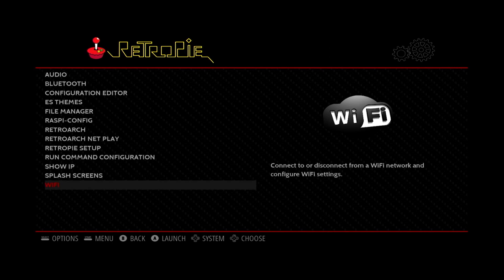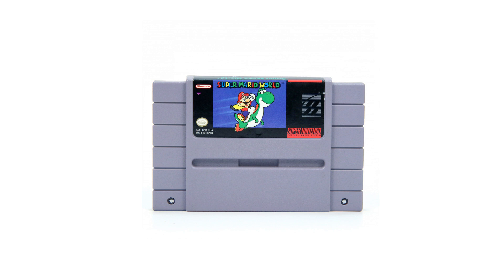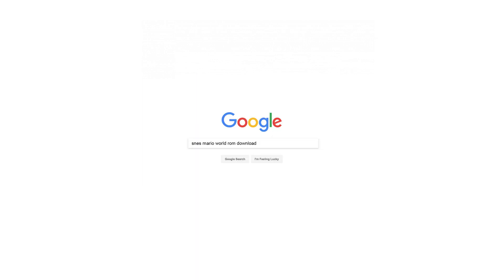Now that we're connected to Wi-Fi we'll be able to connect to the Pi with your computer and transfer games to it. To play games on the Pi you'll have to find and download them from somewhere online. What you're looking for are ROM files. A ROM file is basically a copy of a game extracted from the game cartridge for a system. A simple Google search like 'SNES Mario World ROM download' should do the trick. The disclaimer here is that it is illegal to download or pirate these games unless you own an original copy, so proceed at your own risk.